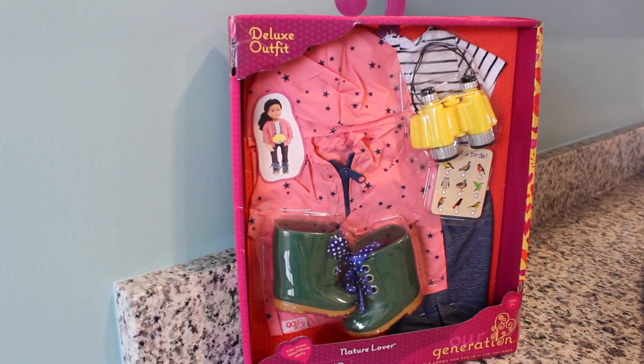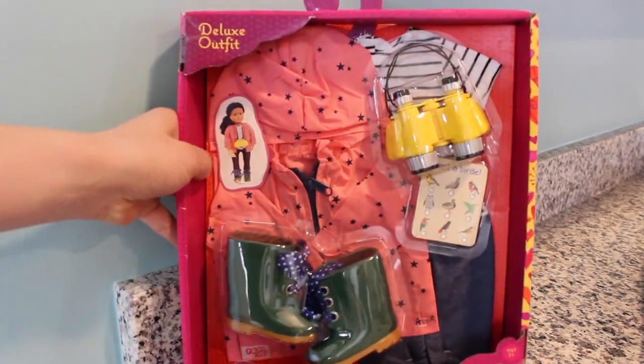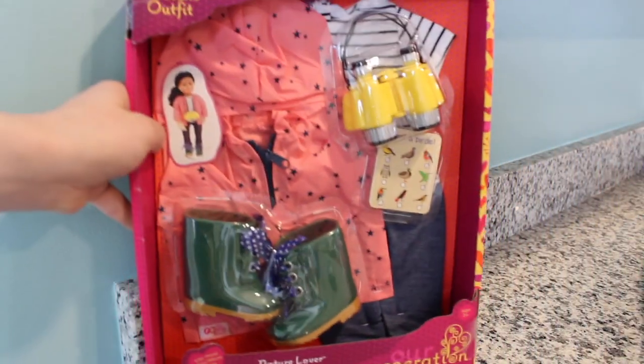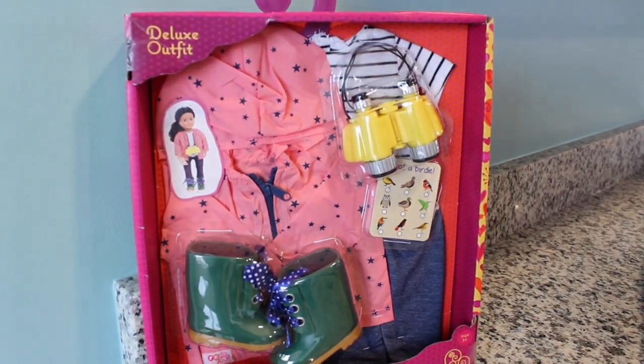The first outfit we are going to be looking at today is a deluxe outfit from Our Generation called Nature Lover. It comes with a black and white striped t-shirt, some binoculars, a jacket that's pink and navy blue, some evergreen boots, and these jeggings. Let's go ahead and open it and put it on a doll.